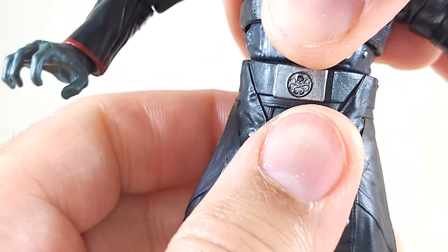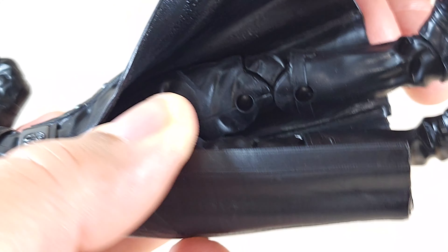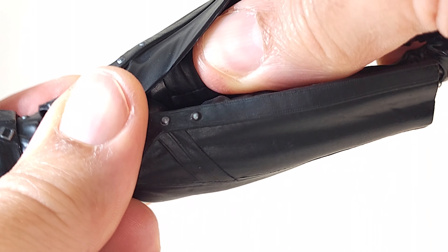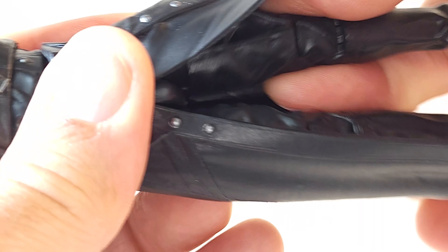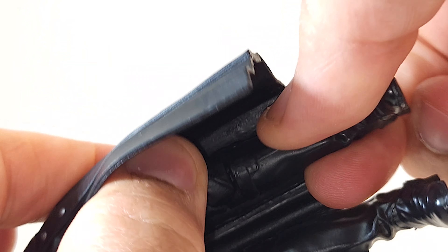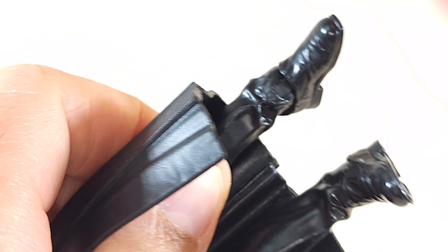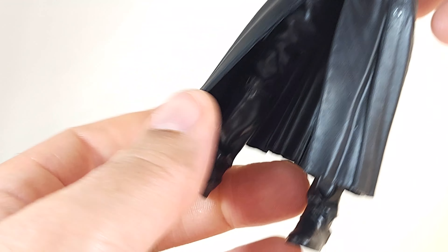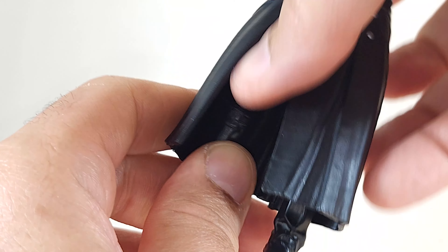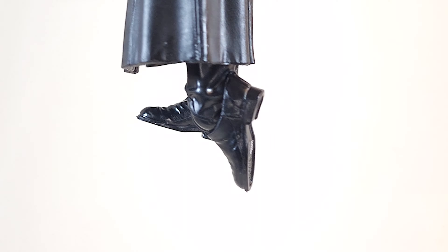You get 360 at the waist — though that got loose really fast. Thigh cut: you can get your hands under there for 360 at the thigh. No boot cut, nothing at the calf. 360 at the foot. With this stiff rubber coat we're not even going to try for the split or the Van Damme — we can't even get the knees back, so that's out of the question. Toes don't point up far enough to call him a dancer, but pointing down is flush.